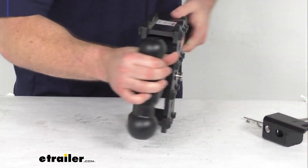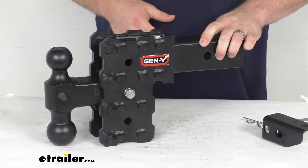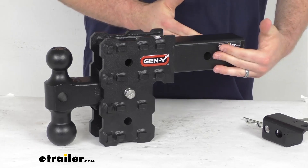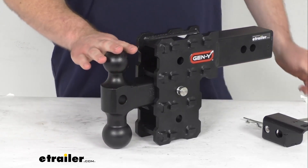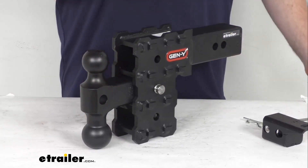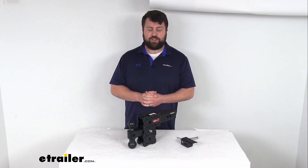One thing I do want to point out: they do not include a pin and clip to secure this to your hitch. You probably already have one that you use for your other hitch-mounted accessories, but if not, we do sell those separately here at eTrailer.com. We also sell locking pins if you want to add a little extra security to make sure no one can take off with this. This is made here in the USA, so you can trust it is going to be made to high-quality standards, and it does come with a limited lifetime warranty.